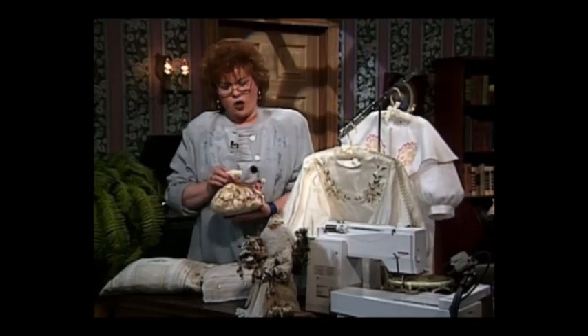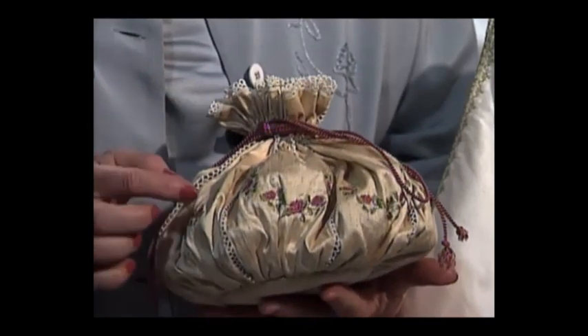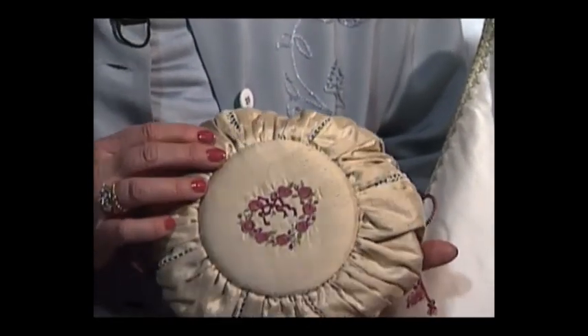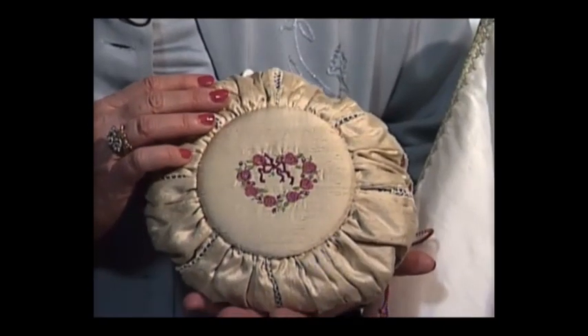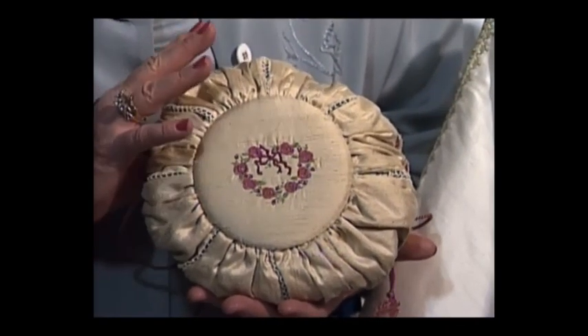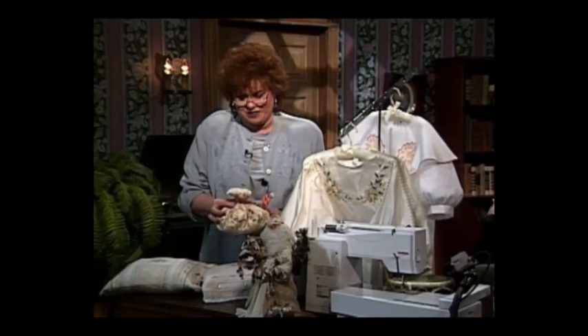This is called a reticule — it's the Victorian word for purse. This is done with the beautiful built-in embroideries. The Victorians loved elegant things, and you certainly can make those same wonderful elegant things on your sewing machine.